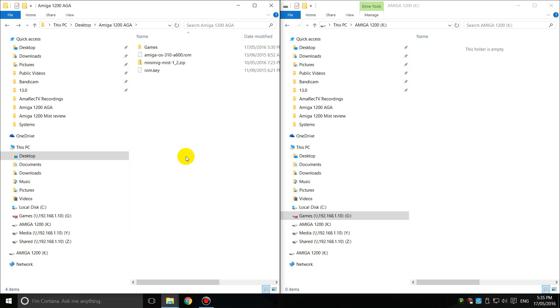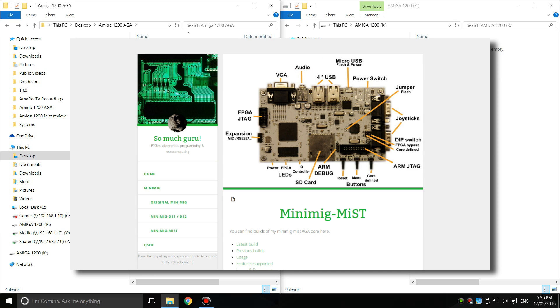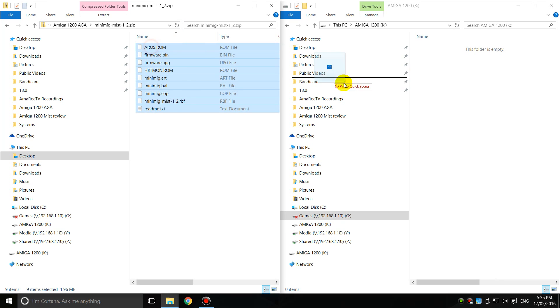Let's configure our SD card. I've got the SD card in a USB SD card reader on the right-hand side. Here I've got all the files we need. The first file we need is the MiniMig AGA core, and you actually get this from a different website — MuchGuru is the name of their webpage. I'll put it down in the description where you can download it, and you basically just copy all these files across onto the SD card.